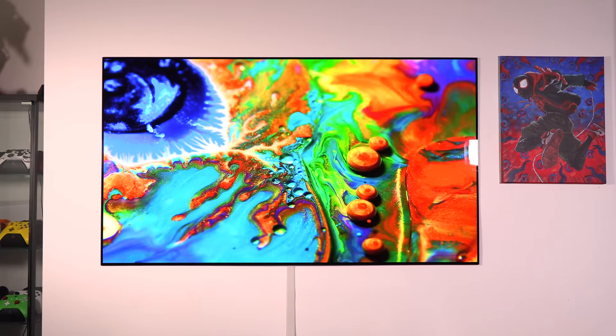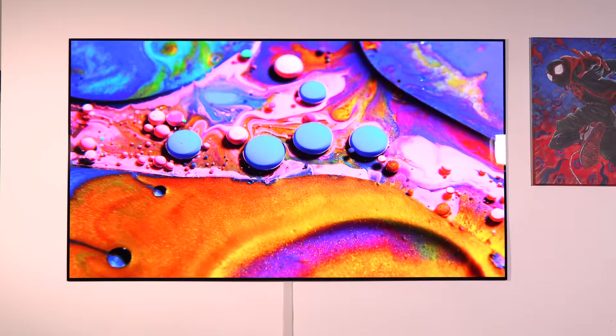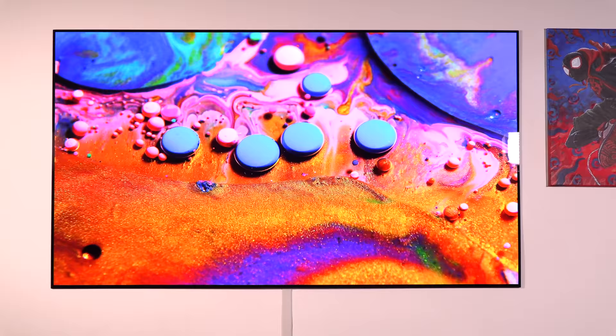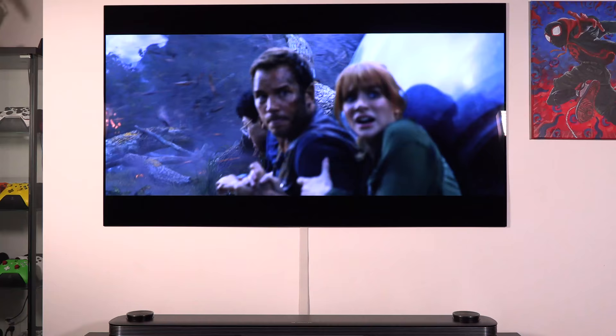It has an A9 Gen 2 Intelligent Processor that auto-calibrates for the perfect viewing experience, minimalistic design, perfect blacks, true-to-life images, richer color, sharpness, and depth. It literally is the ultimate home cinema experience with 4K HDR and a Dolby Atmos surround system.